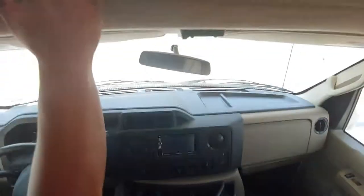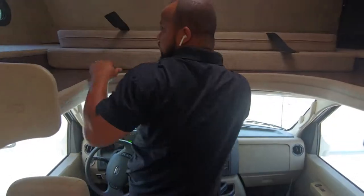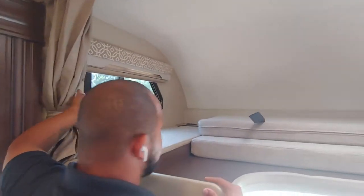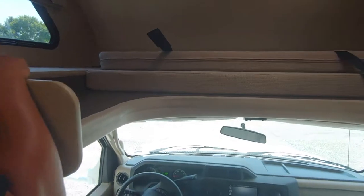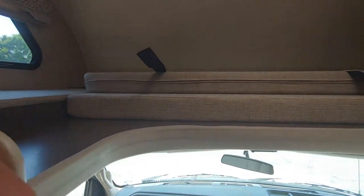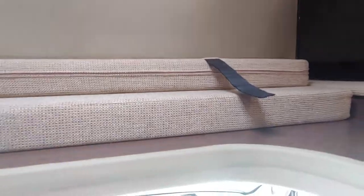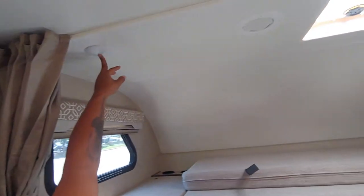Overhead cab here — it's got a 500-pound capacity up there. Your TV will swing over. That mattress folds right over. Absolutely. More pop lights for you.